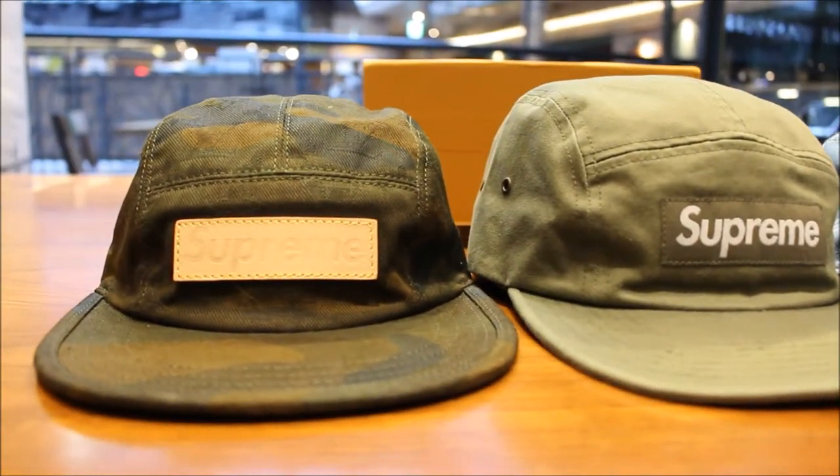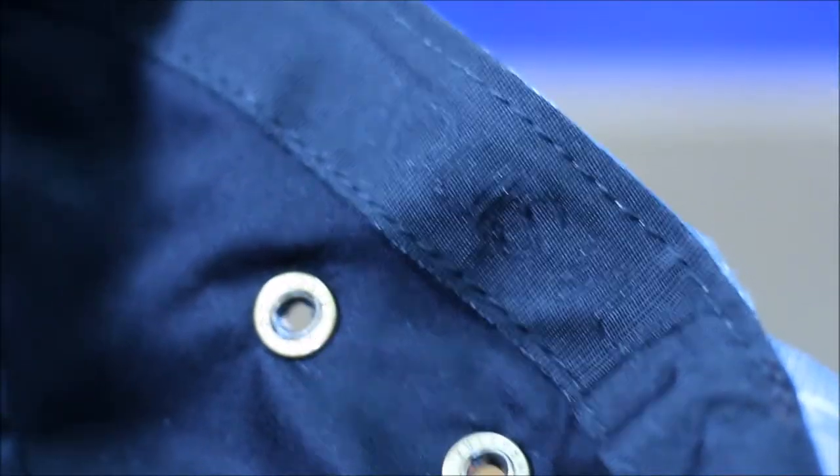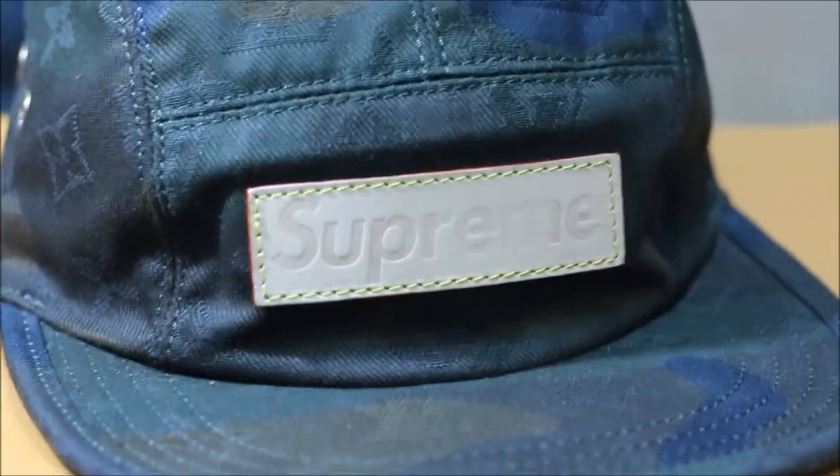Please let me know in the comments if this is supposed to happen with these Supreme hats. On the side of the cap it says Louis Vuitton engraved in black — you can see it right there. I'm not sure if the real hat has this, but it's good attention to detail. The tags say Louis Vuitton Paris on the hat.